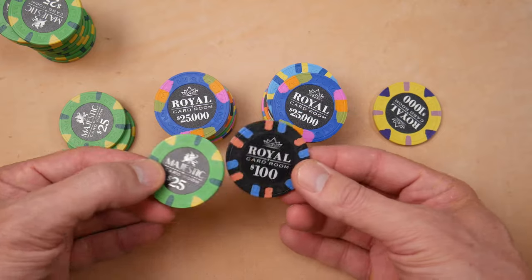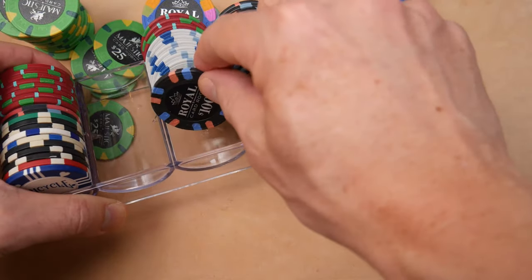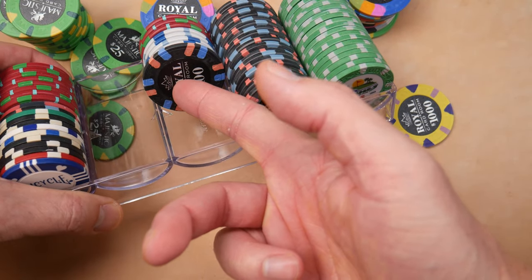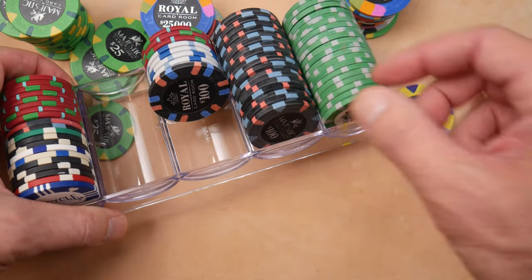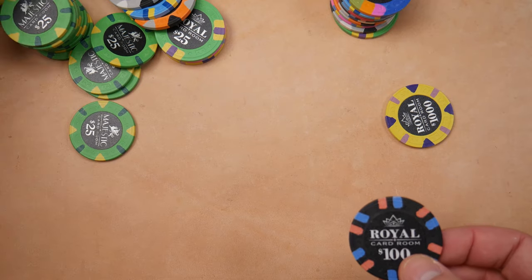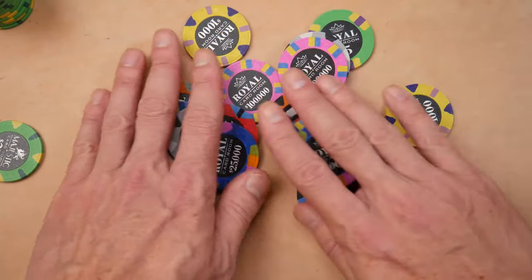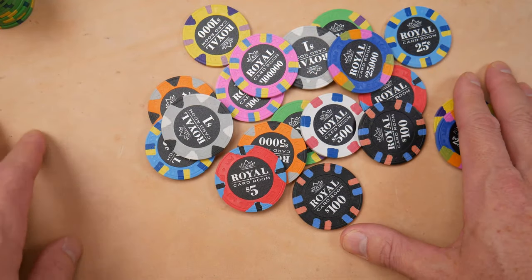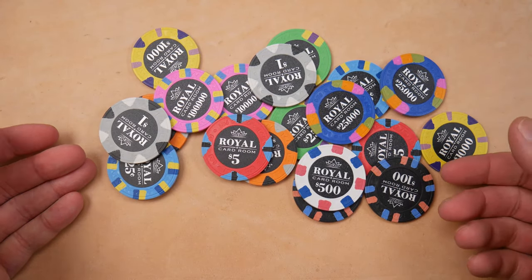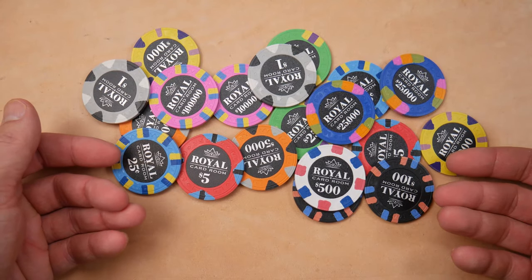It just looks absolutely stunning. Now some problems — just being honest — these don't fit in 39 millimeter trays. There are 43 millimeter trays available, so you're going to have to buy some extra accessories, especially if you're moving them around. But if you're just going to leave these at home for home games, you don't need special cases. Let me know your thoughts about the Royal Card Room poker chips — would you mix and match, or go for a full set of 43 millimeter? For me, I like these. These are some of my favorite china clays I've seen, and I was actually really excited when they came out.